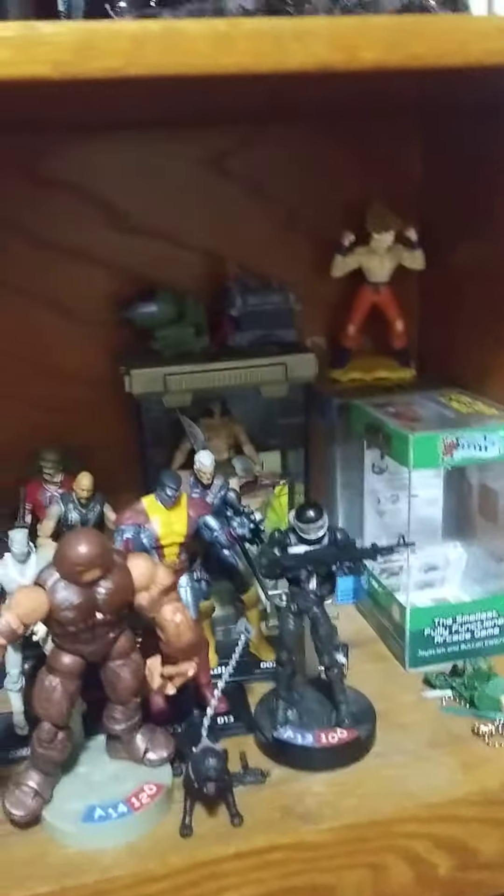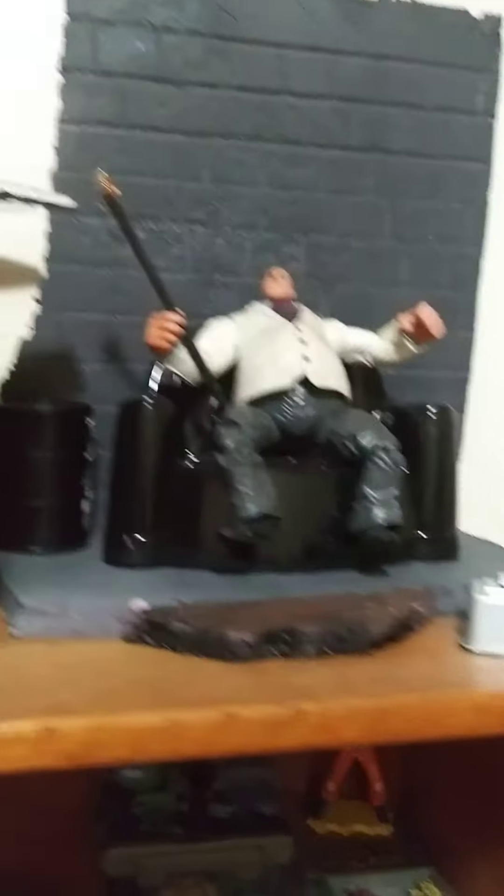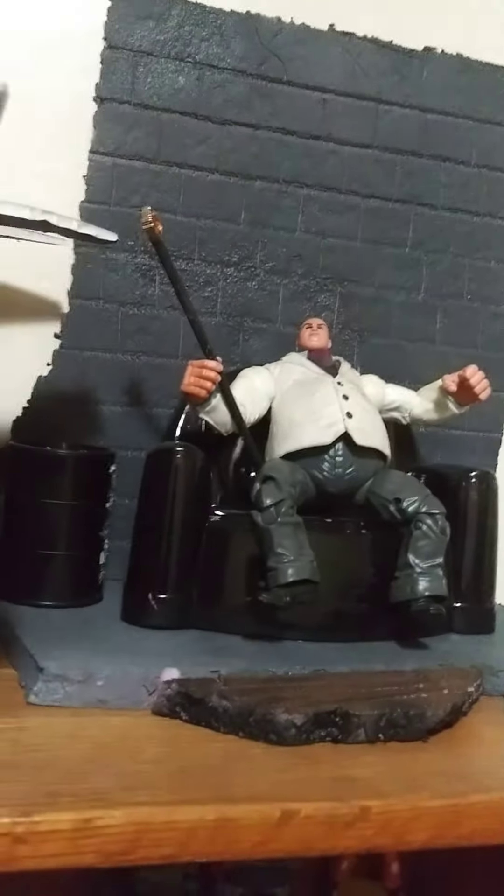I'm working on things. That's a seven inch Kingpin — making that diorama form customized. Something I'm still working on. It was originally going to be a Punisher hideout. That's the original diorama, still working on that.